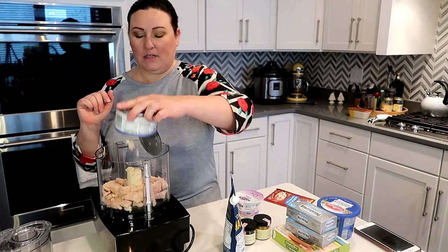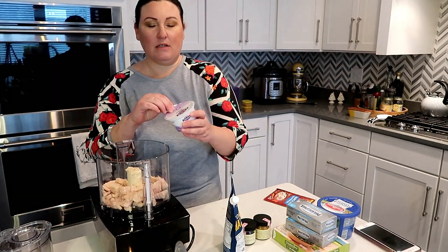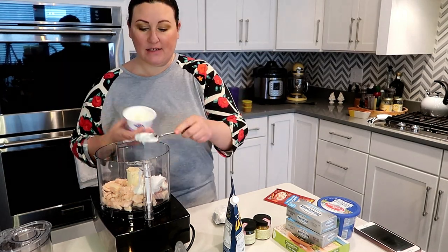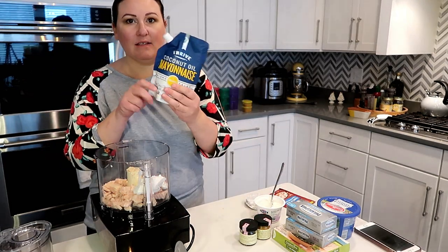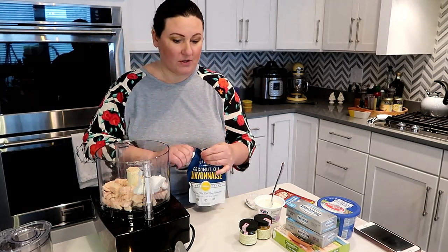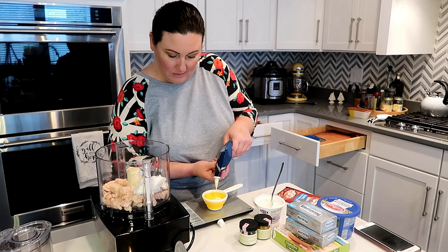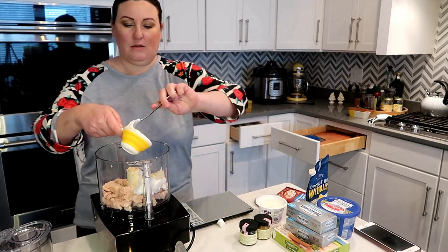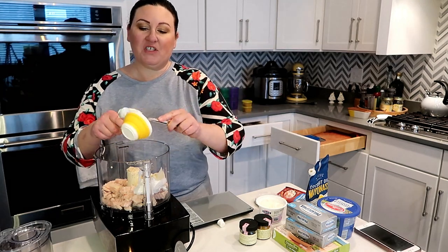I'm gonna do a can of chicken, some 50% yogurt — I'll use three ounces of a six-ounce container and save the other half for something else. Then I'm using some mayonnaise — this is Thrive Market brand, a coconut oil-based mayonnaise I haven't tried before. It's just 1.2 ounces of mayonnaise, and I'm going to start with just salt and pepper.